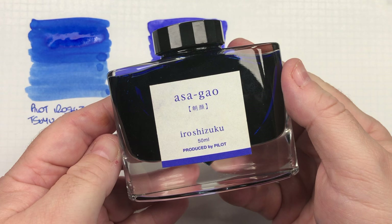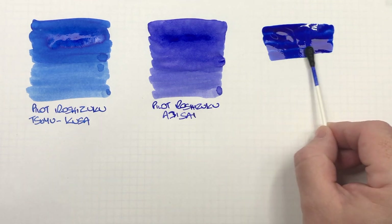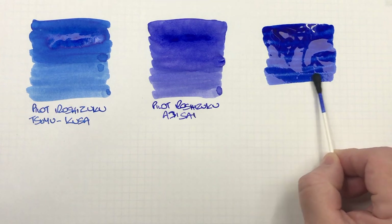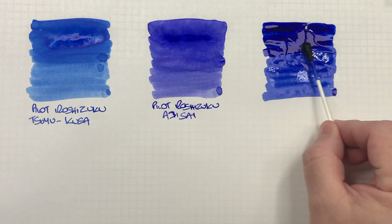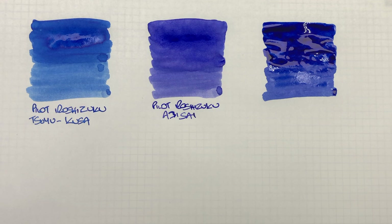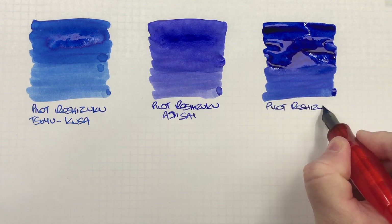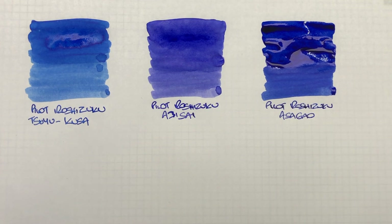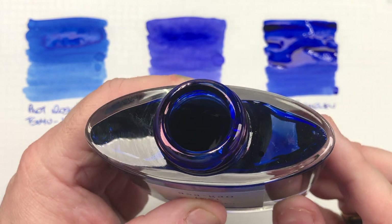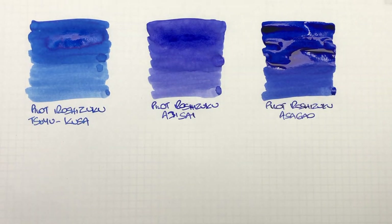The next ink is Pilot Iroshizuku Azageo. This is a lot more of a deeper blue — I would say more of a typical blue. We'll do a second pass so you can see the difference between a wet and a dry writing nib. I did actually have trouble opening the cap on this, and there is a bit of sheen on the rim of that bottle, so it'll be interesting to see if this ink will sheen on Tomoe River paper.